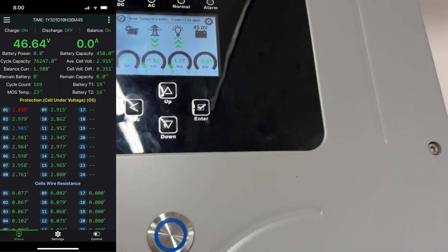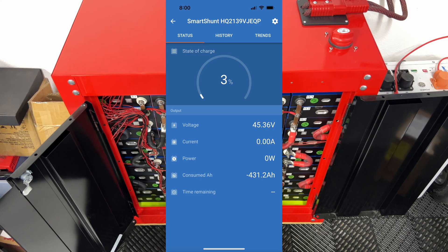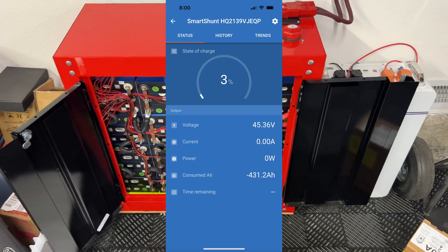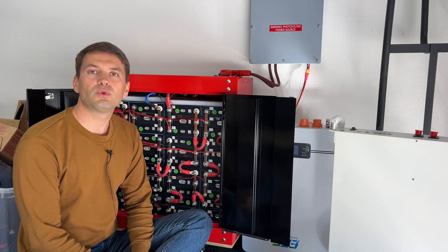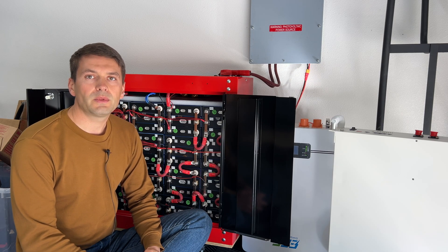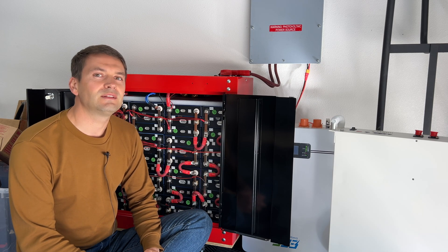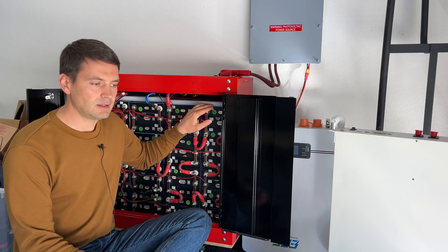Here we are in the morning — the battery is at 45 volts, fully discharged. Here's the capacity reading from the Victron shunt application. I got 431.2 amp hours, which is a 5.6% loss from the original capacity. At this point I really doubt that I'm going to get 4000 cycles to 80% capacity as advertised for these cells.